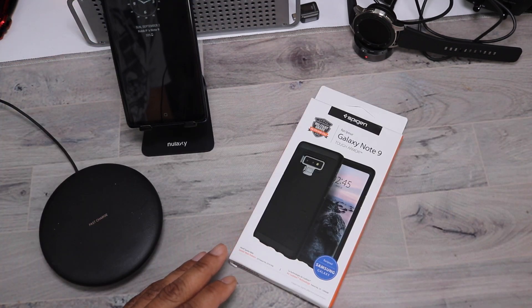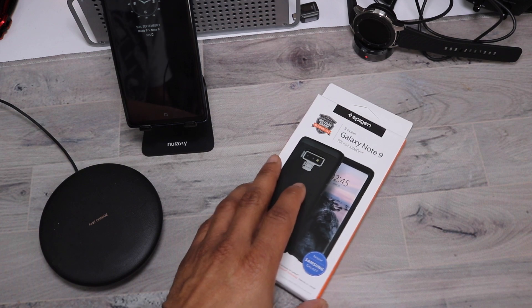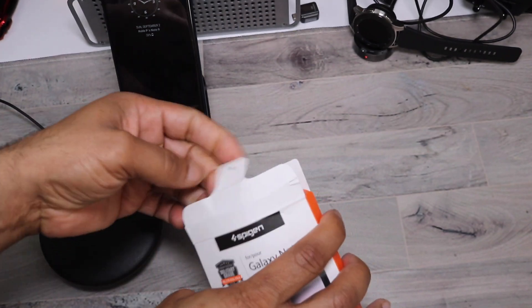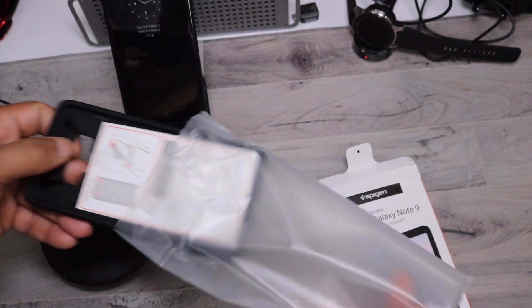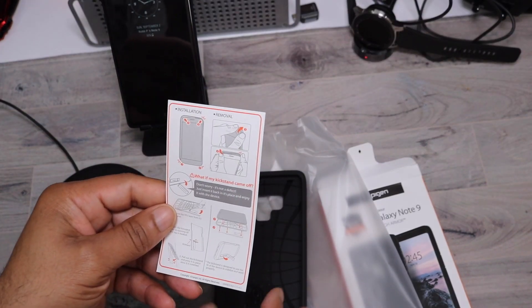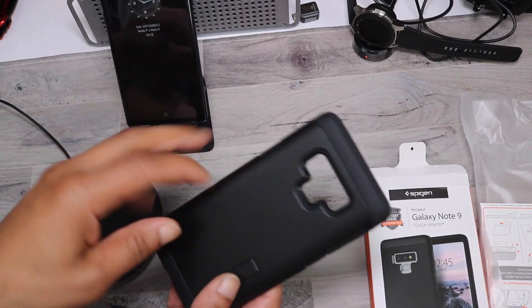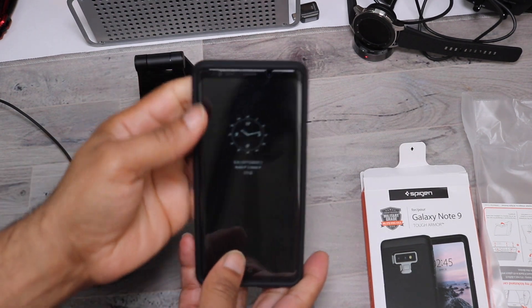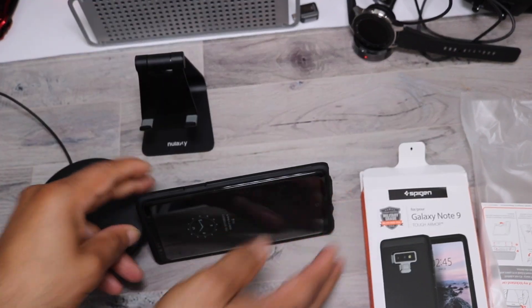Next up is the Tough Armor for the Galaxy Note 9 with the kickstand. It offers extreme heavy-duty protection with air cushion technology. It has a dual-layer body with a rigid hard shell and a soft rubber top. The raised lip provides screen protection. It comes with quick instructions on how to install it — you go from top to bottom. Nice kickstand, nice feel overall.